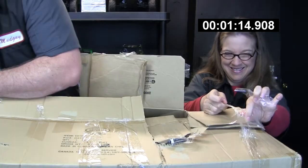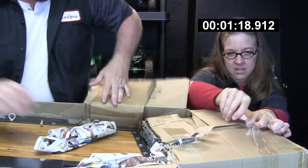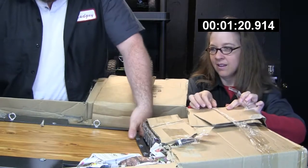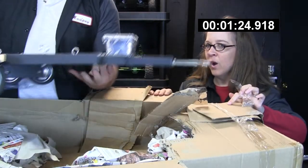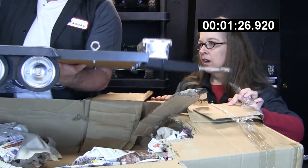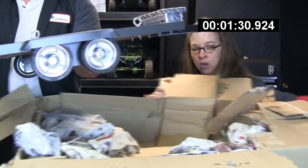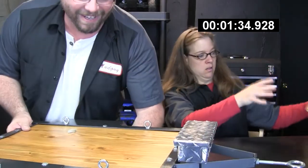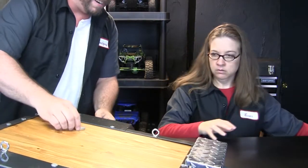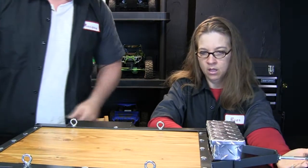This is my buddy Joey — Joey Mazza, RustlerVXL is mine. Joey, if you're watching, comment below and people can find out. Wow. Look at that. No way. That is really, really nice. That is beautiful. Okay, let's get that box out of the way. Look at that — that is really, really nice.